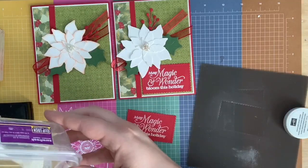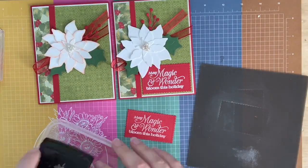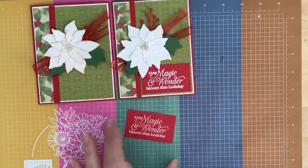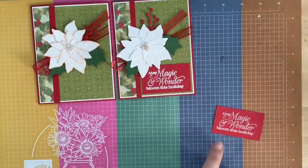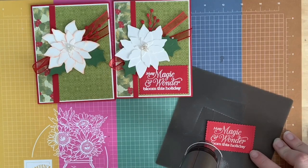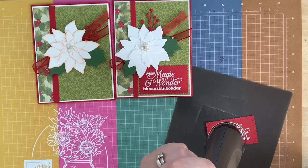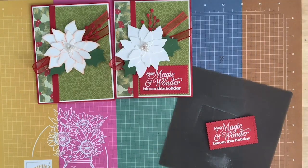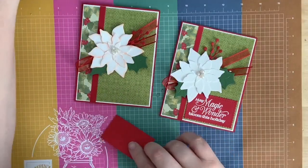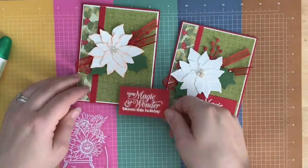While you decide, I'm going to heat emboss the sentiment on this Stitched Scallop Rectangle from the Stitch So Sweetly dies. I'll take the sentiment, use the embossing buddy first so the powder doesn't stick anywhere we don't want it to, then ink up the sentiment and stamp it. Now we'll take our white emboss powder. I also want to mention — if anybody doesn't have a demonstrator and would like a catalog from me, please let me know. I'd be happy to send you one at no charge for the catalog launch on the 4th.